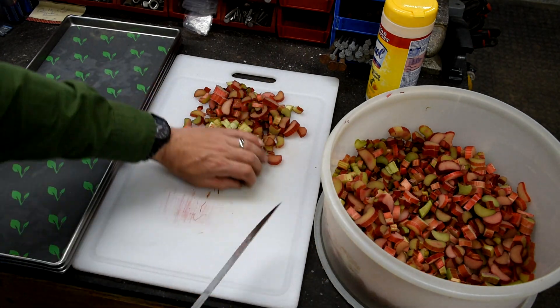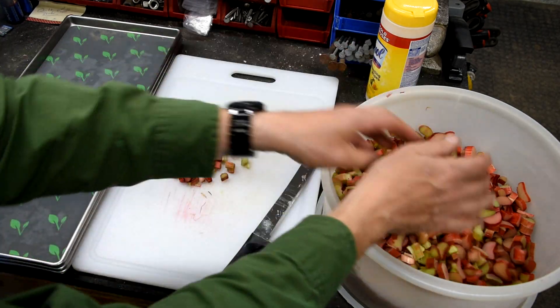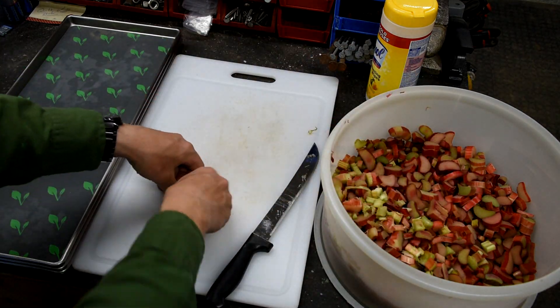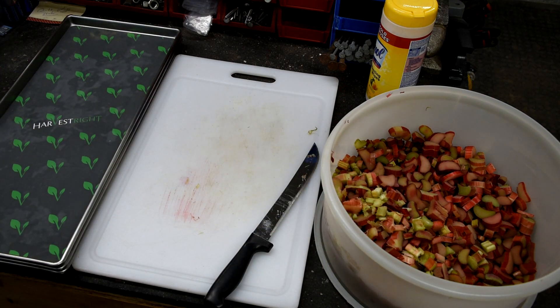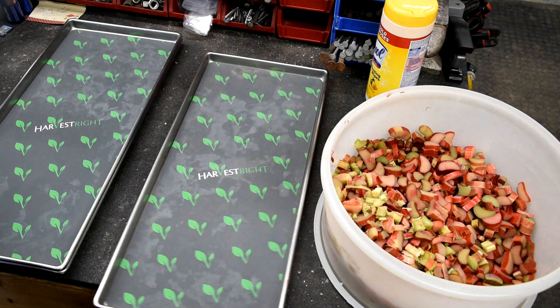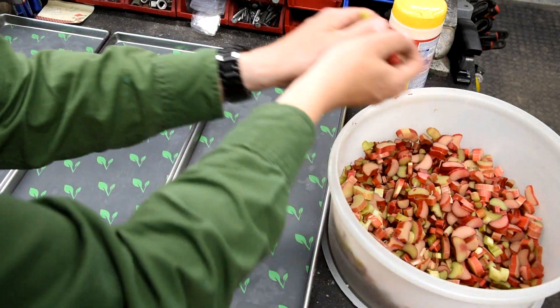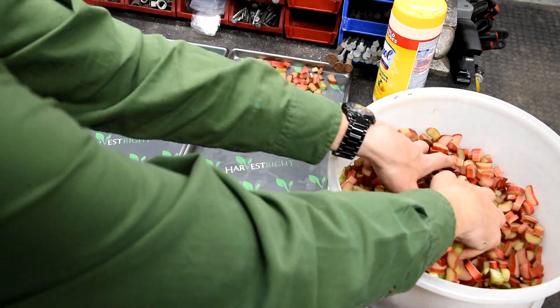The first thing we do is cut it all up into the pieces we want to work with for pies, jams, jellies, cakes, and so forth. Once it's cut up, we basically just put it on the freeze-dry trays and put it in the freeze dryer.